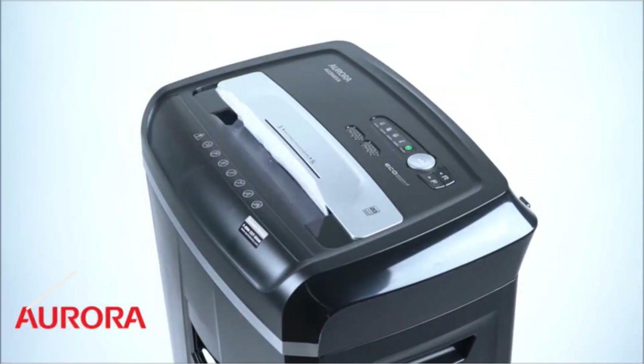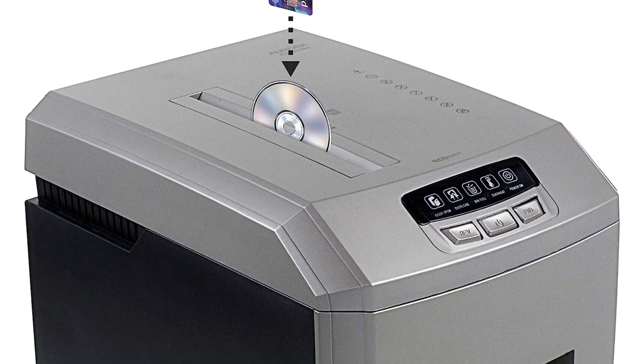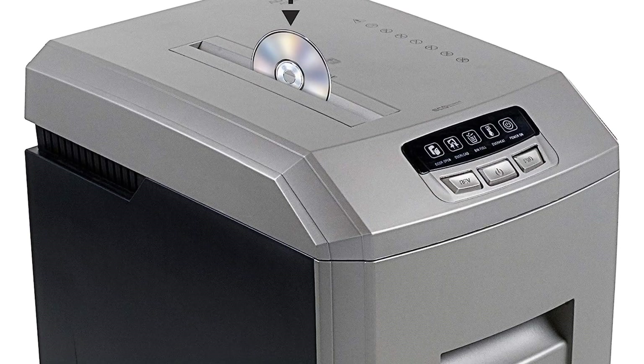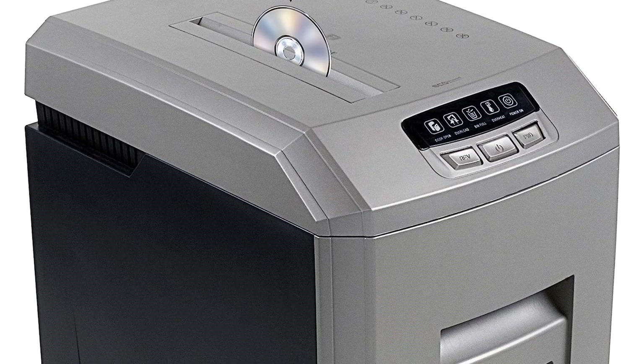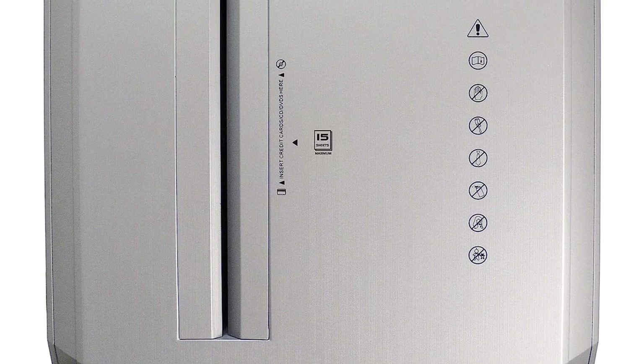One happy reviewer stated: I have shredded approximately 100 pounds of paper in less than a week, and this unit just runs. The unit is never overheated, is very quiet, and just does what it is designed to do. Honestly, the only concern is that the machine shreds faster than I can feed it.